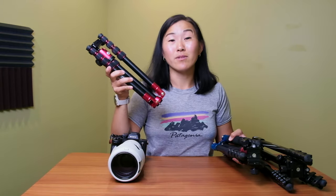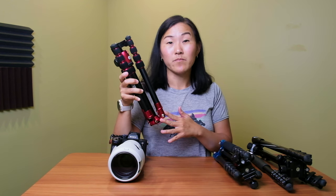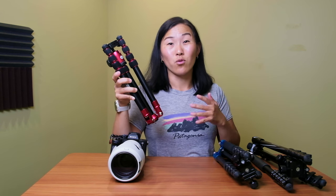There is a carbon fiber version of the Manfrotto Element, but after using a carbon fiber tripod for several years, I'm actually preferring the aluminum version. It is slightly heavier, but not dramatically heavier, and because it's heavier it's a little bit more sturdy and able to support more weight.